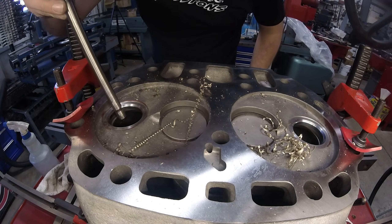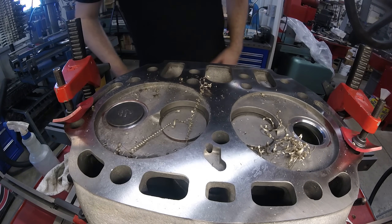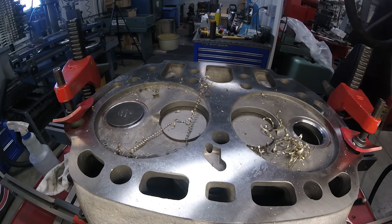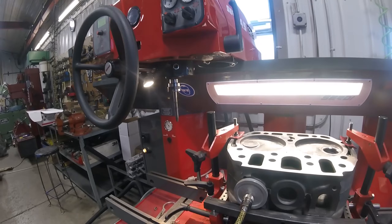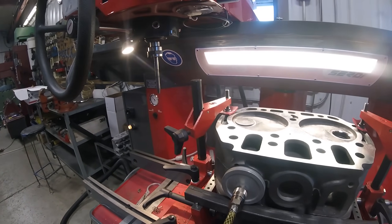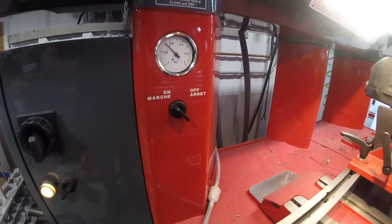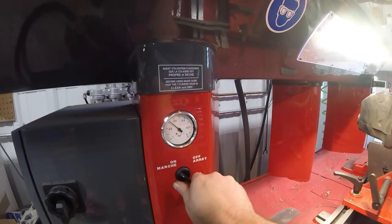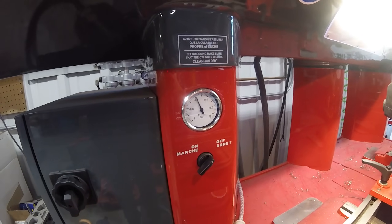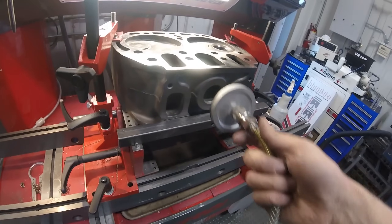Once I have the seats cut, I always like to put a valve in and do a vacuum check right there on the Serti so I can get an idea of if anything's wrong — if I need to correct a machining error or if we're good to go. Now with no lube on the valve stem there will be a bit of leak down as the vacuum pulls past the valve stem and valve guide clearance, but I know from experience that based on the way this gauge reads, these seats are machined well within spec.